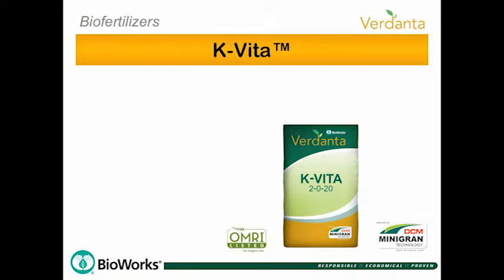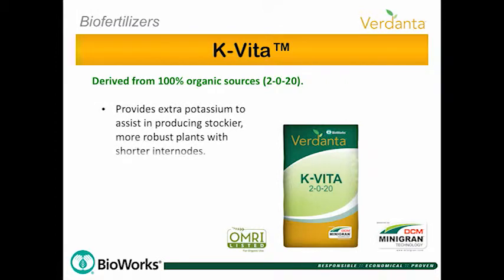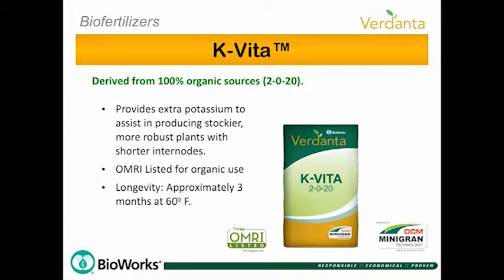K-Vita Mini-Gran is OMRI listed, derived from 100% organic sources. Give your plants K-Vita for extra potassium to produce stockier, robust plants with shorter internodes.